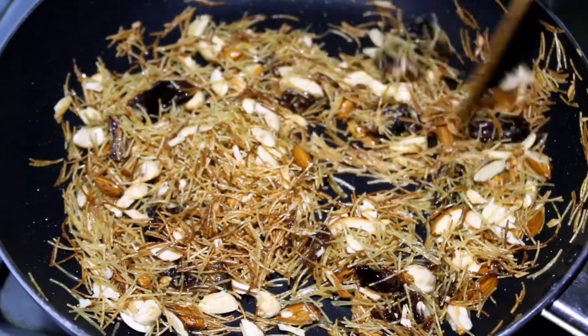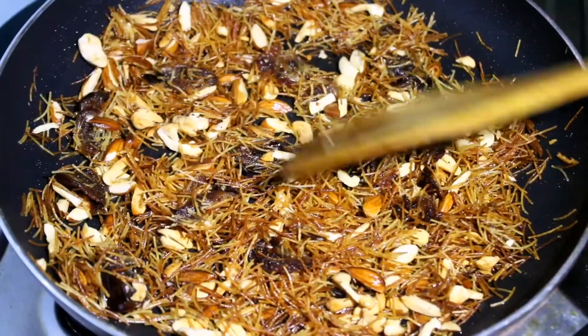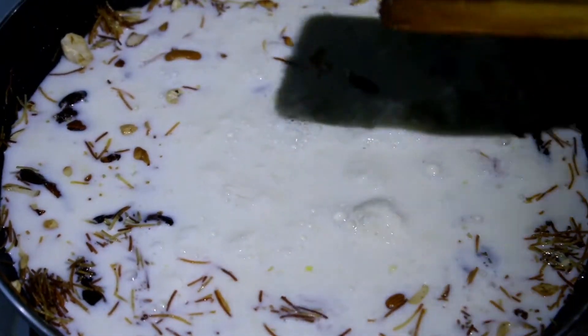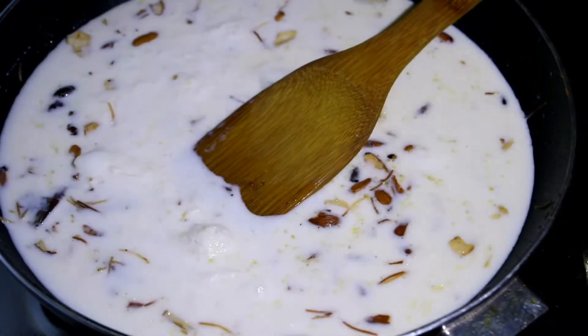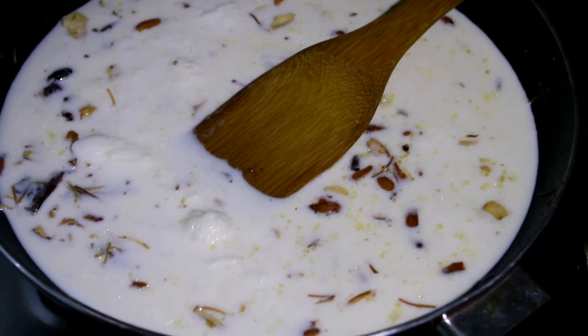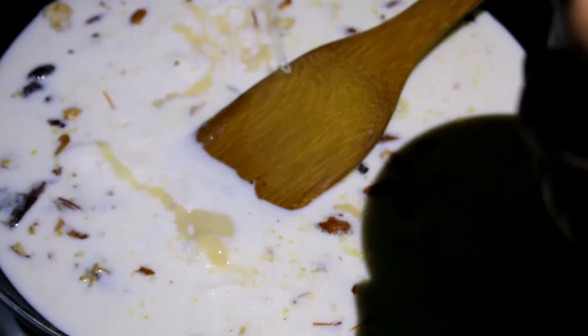I'm going to put the oil on the side of the pan. I'm going to add the pan. We are going to add the sauce and paste the sauce so we can use it.